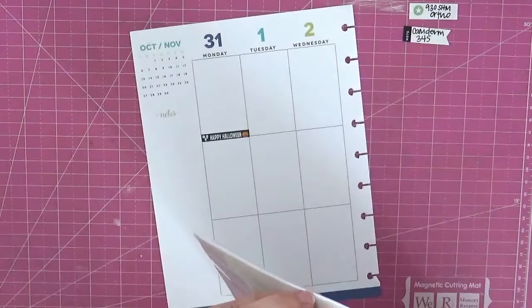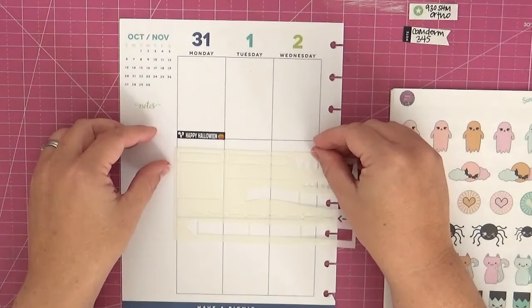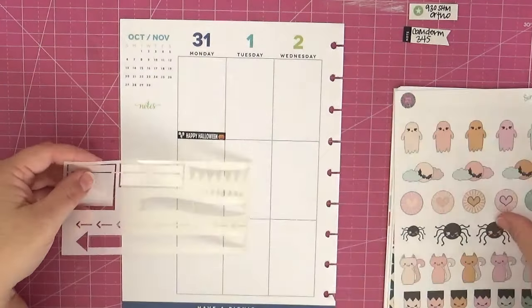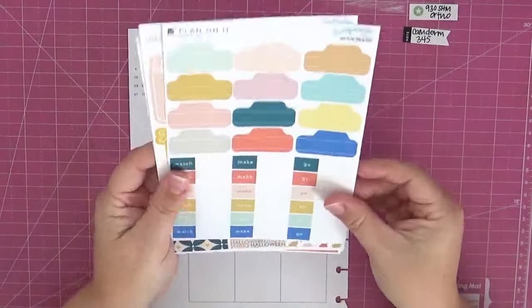You can see I have my pre-planning in both my little sticky notes and also that Halloween sticker I had done for all of October. I'm going to flip through all of the Scraptastic Club October Plan On It kit stickers — I haven't had the opportunity to use those this month, so I'm going to use them on this layout. You can see the stencil that came with the kit, and I had already looked at the stamp set, and now I'm just flipping through the stickers included with the kit.